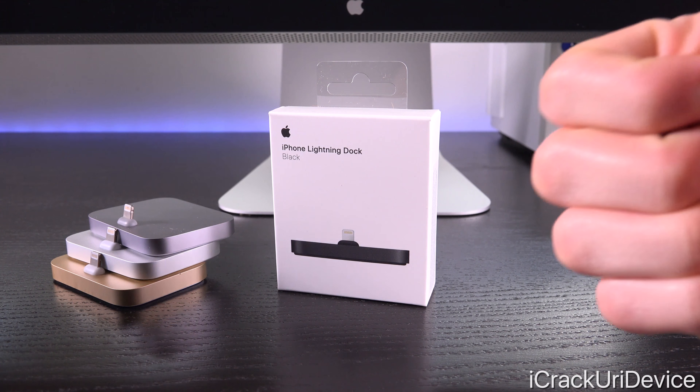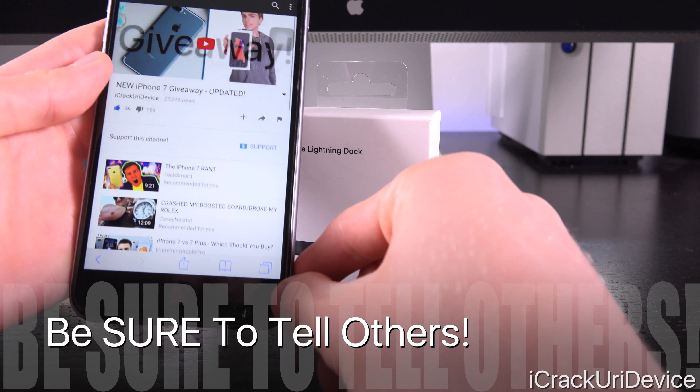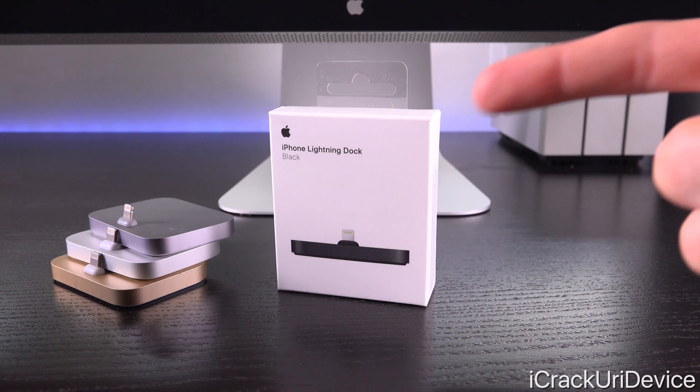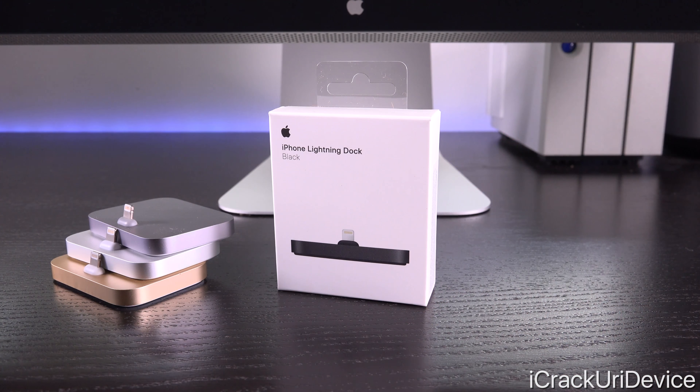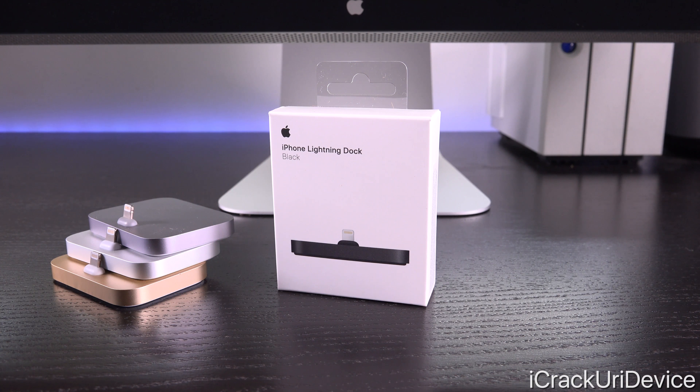Be sure to give this video a huge thumbs up because I'm actually giving away an iPhone 7. If you want additional information on that, definitely check out the linked video on your screen now as well as down below in the description. To win an iPhone 7 there are full details in that video, and let me know in the comments if you want more iPhone 7 giveaways - I may plan a couple of others depending on how well this one's received.